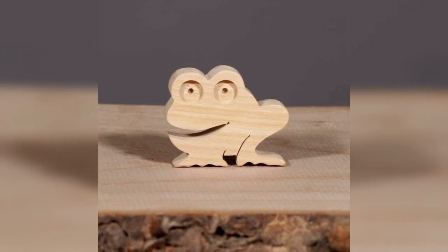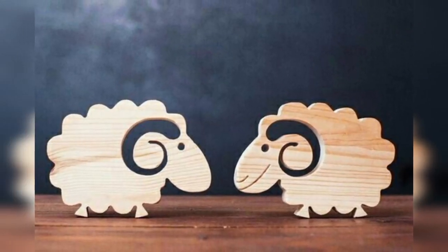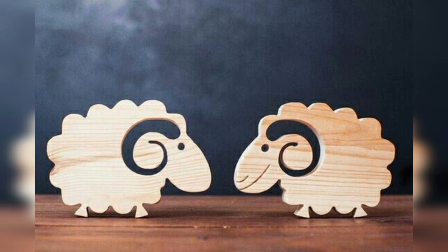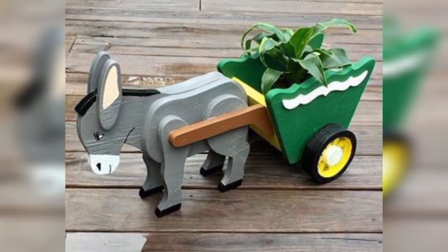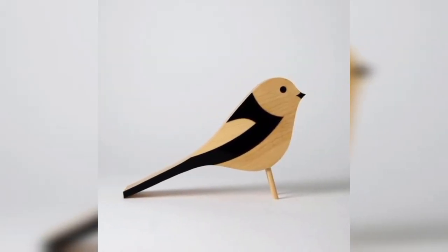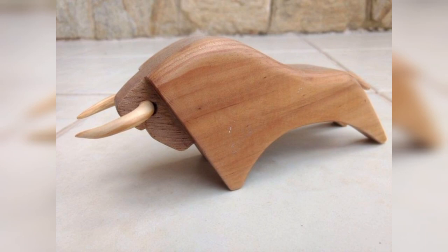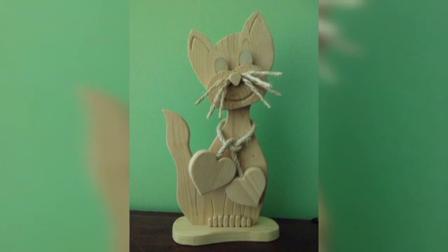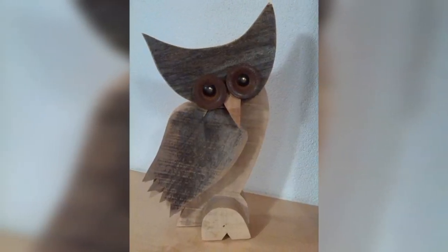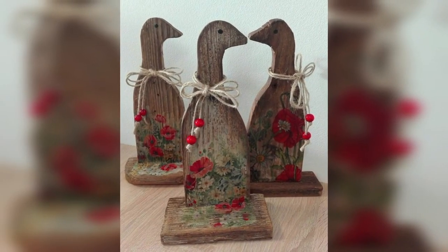Wooden clothespins are another common item that can easily be transformed into a vintage animal decoration. To make this decoration you will need wooden clothespins, paint, and some basic crafting supplies. Choose your favorite animal and paint it onto the clothespin. You can also add details such as eyes or ears using fabric. Once finished, you can use the clothespins to hold photos, notes, and other items on a bulletin board.